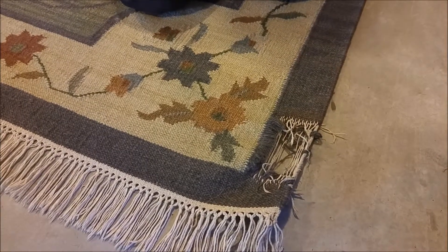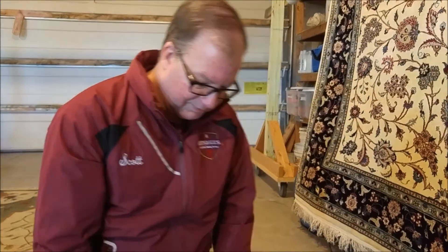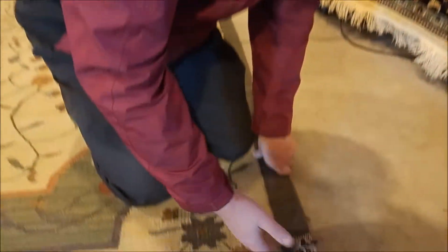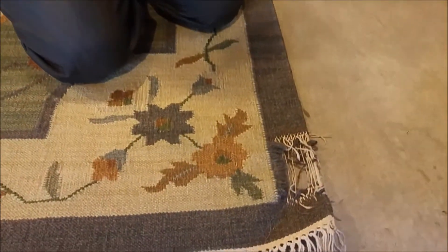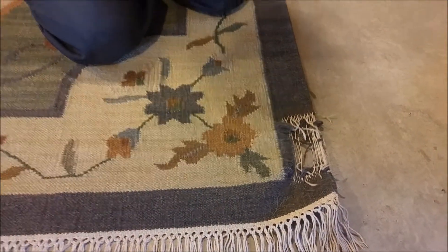There are different kinds of flat weaves, like a kilim, there's a sumac, and there's also a dhurrie type that's made in India. I'm going to guess this is a dhurrie rug, but it doesn't really look like one to me — it just kind of feels like it. So we're going to go with dhurrie. It doesn't really matter, as long as we know that it's a flat weave rug.